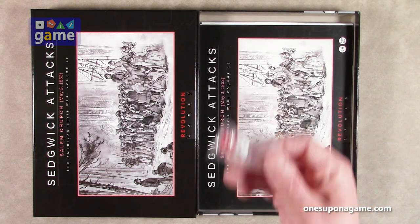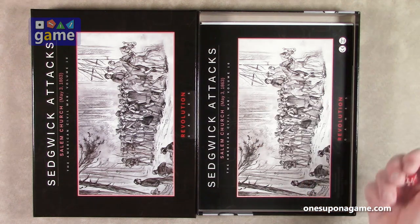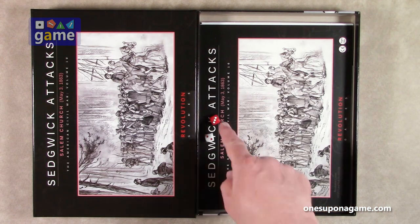We start with two dice — a red with white pips and a white with red pips. Let's see who wins. Red wins three to two.